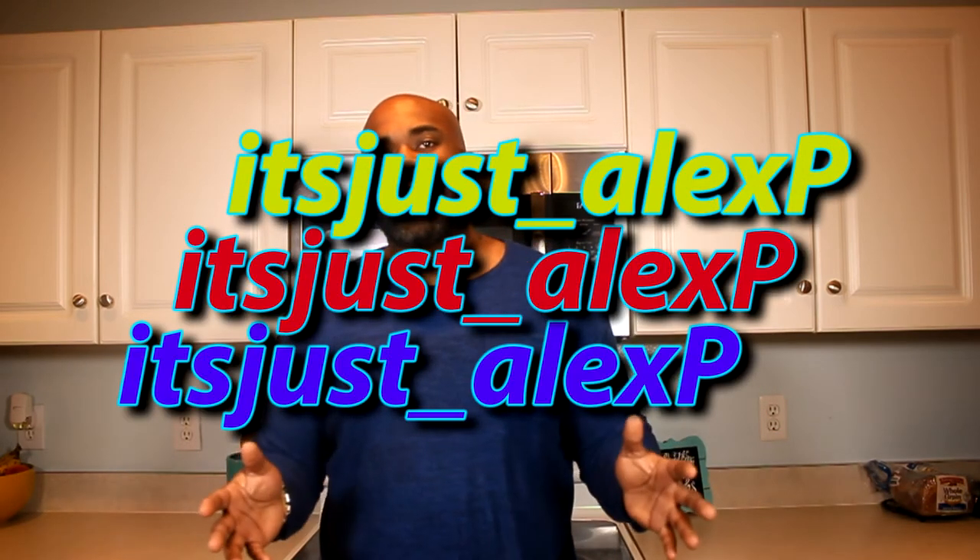Welcome to an episode of It's Just Alex P. We're gonna do a food review — we keep the food reviews consistent right now until we get to other content. For now, food reviews are what we're gonna be doing, but there's more coming, I swear. The channel is about It's Just Alex P, but for now it's about food reviews.